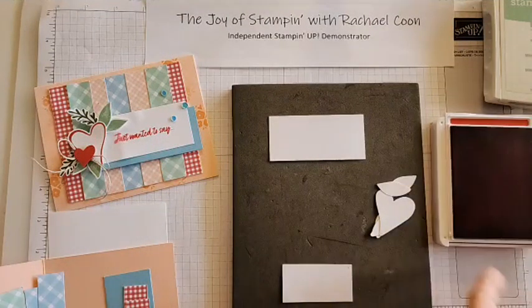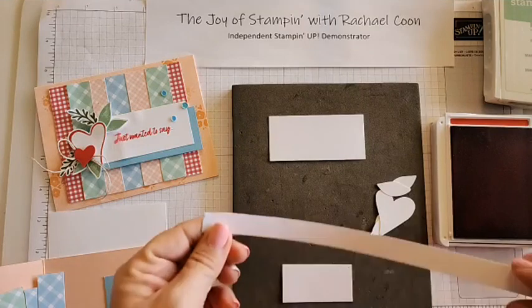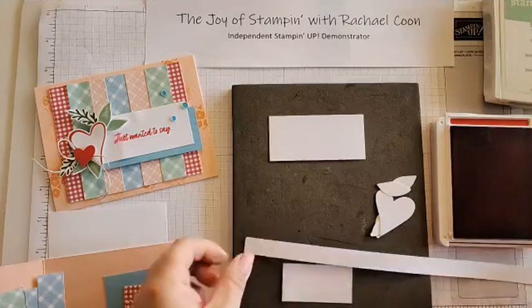First we're going to use our 'Just Wanted to Say' stamp for our greeting, and we're going to use our sweet sorbet ink for that one. Open it up. I'm also going to grab a piece of basic white strip to make our band-aid fix for this card as well.